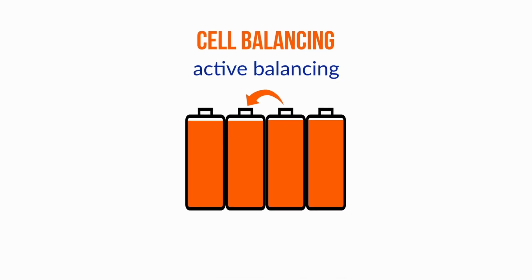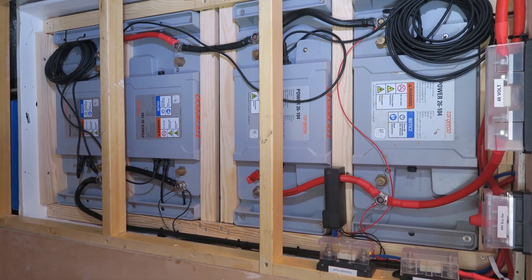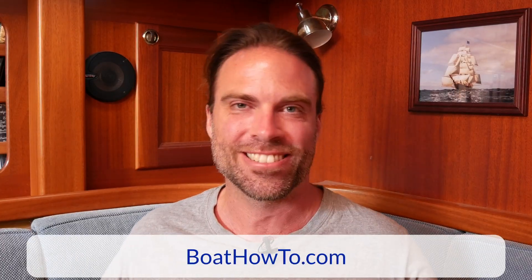So we might need to initiate a balancing process ourselves. I do this on my own boat — we have batteries in series and parallel and I have a process for balancing them. I'm not going to talk about it right now because if people get it wrong they can make the problem worse rather than better, so that's not something to discuss in a five-minute clip on YouTube.